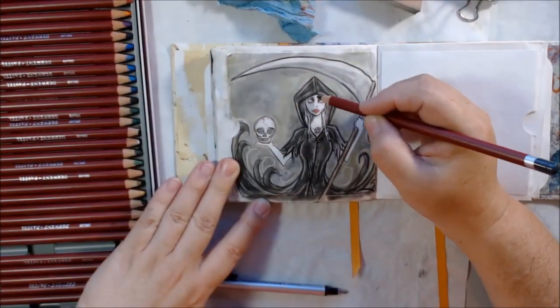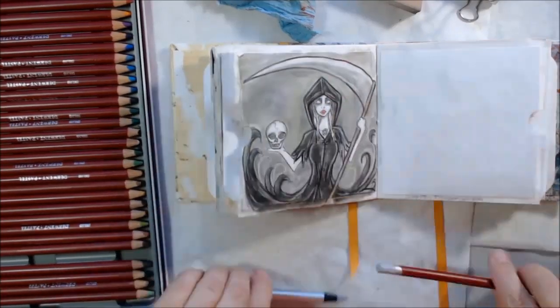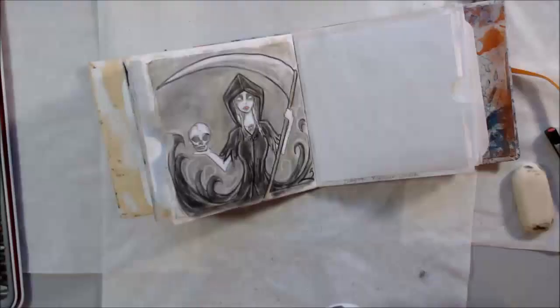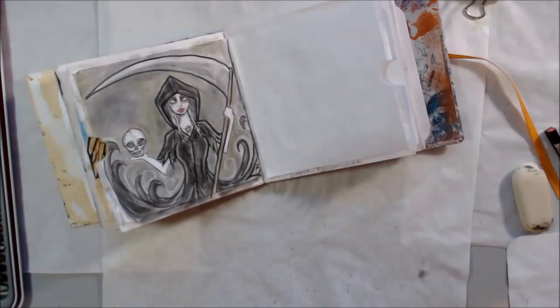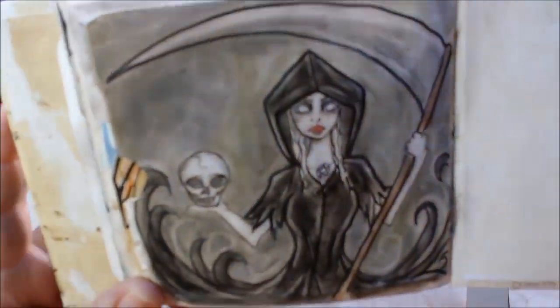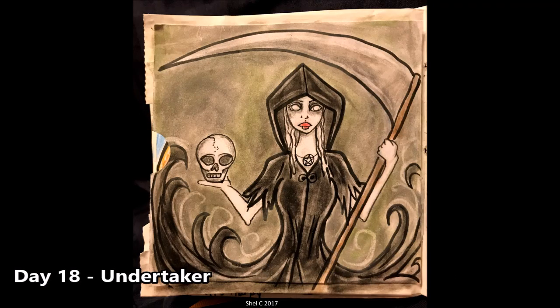Going back in to add a bunch of swirls and highlights using my pen eraser was the most fun I had. She's spooky — she doesn't have any pupils or irises in her eyes, she's got the creep factor going on. She's got a skull in her hand and a scythe in the other. To finish this off I used Spectrafix fixative, which is a non-toxic, non-smelly one, to spray it down and keep it from smearing onto the next page.